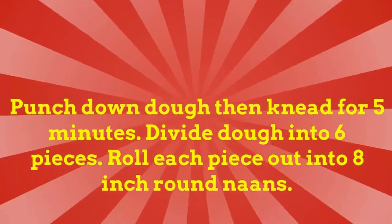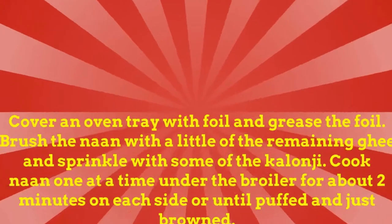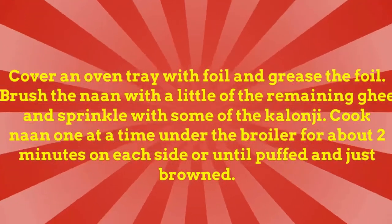Punch down dough, then knead for five minutes. Divide dough into six pieces and roll each piece out into 8-inch round naans. Cover an oven tray with foil and grease the foil. Brush the naan with a little of the remaining ghee and sprinkle with some of the kalonji. Cook naan one at a time under the broiler for about two minutes on each side, or until puffed and just browned.